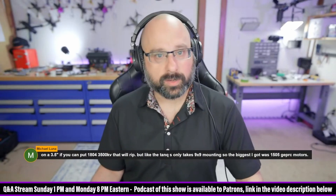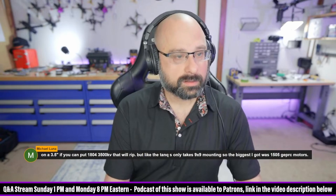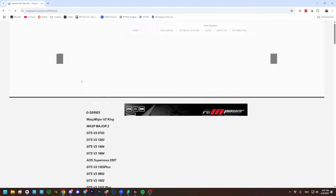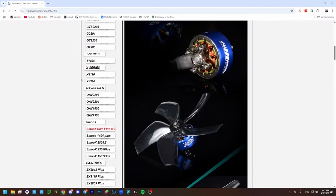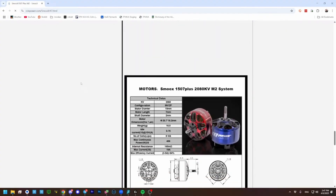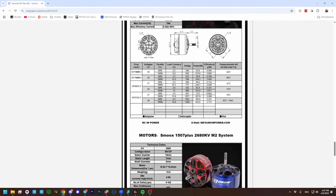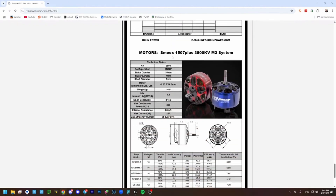RC and Power — Smooks would be a great choice. 1507. They're selling it as a Cinewop motor. 2080 KV is too low KV. 2680 — come on. Oh, here you go: the Smooks 1507, 3800 KV.